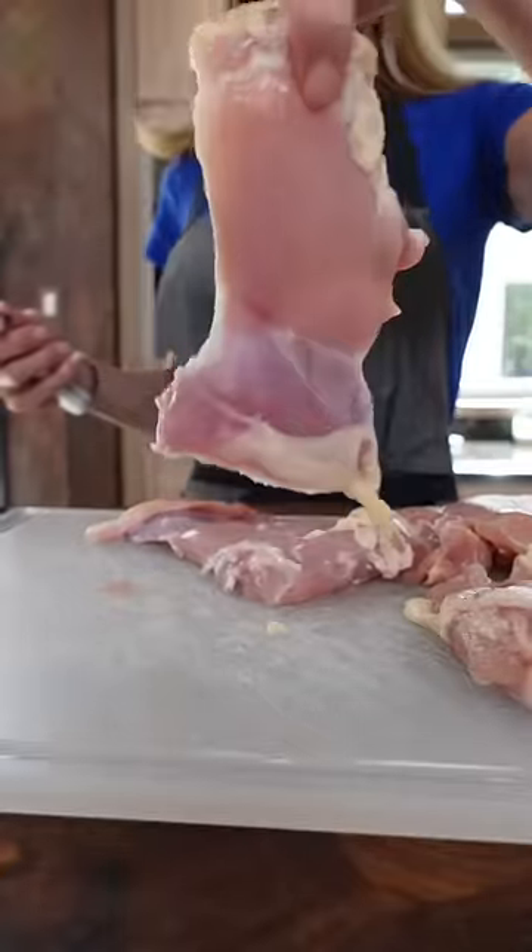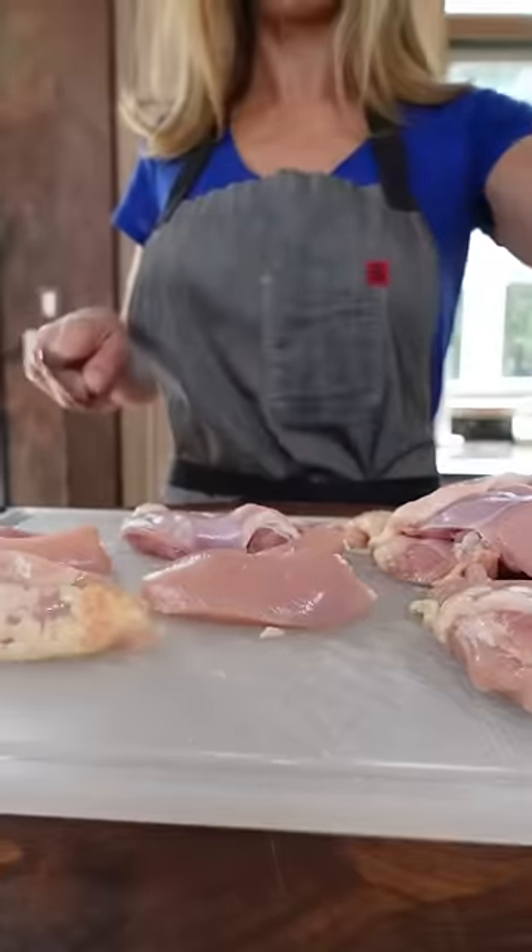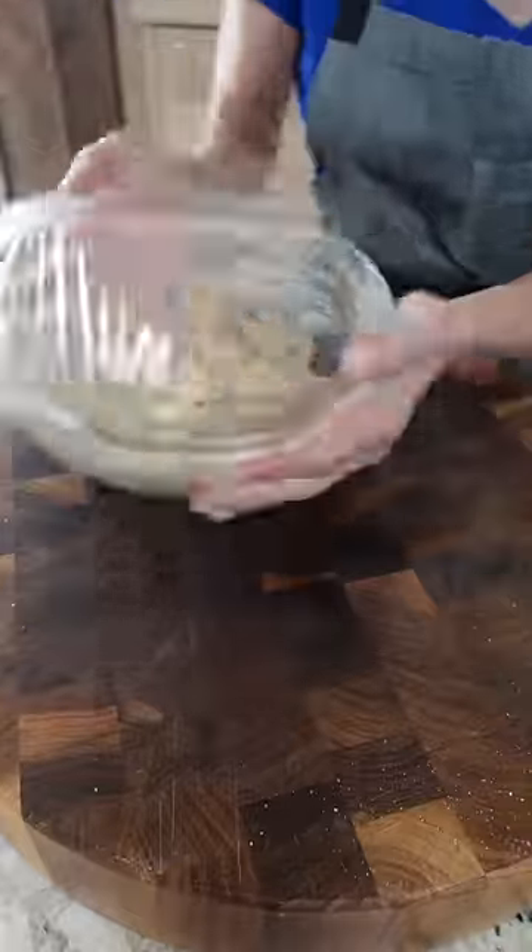Two pounds boneless skinless chicken thighs. Big pieces for souvlaki, little pieces for souvlaki — cut them into cubes. Marinate several hours.